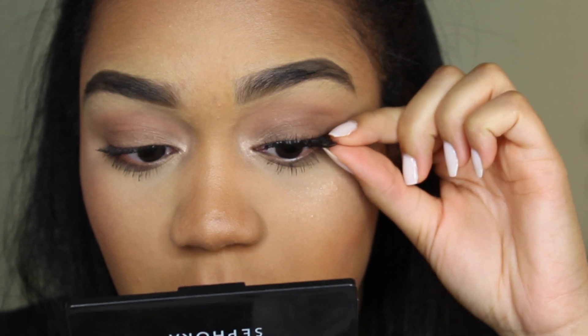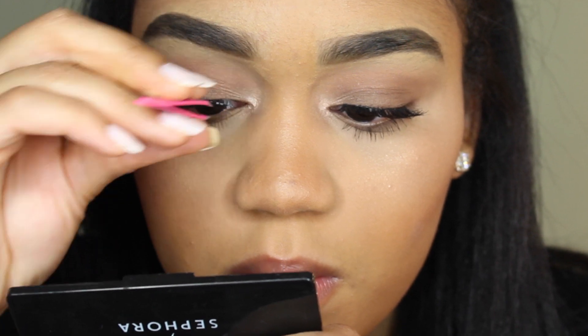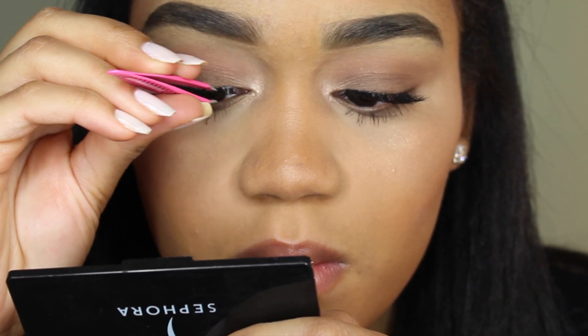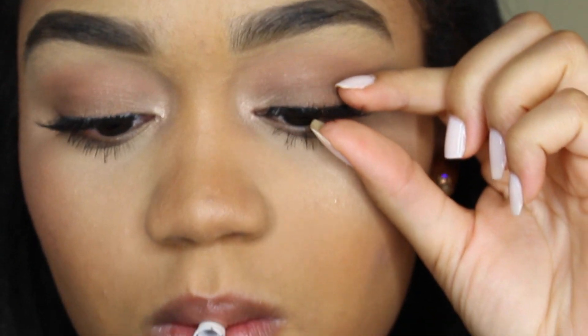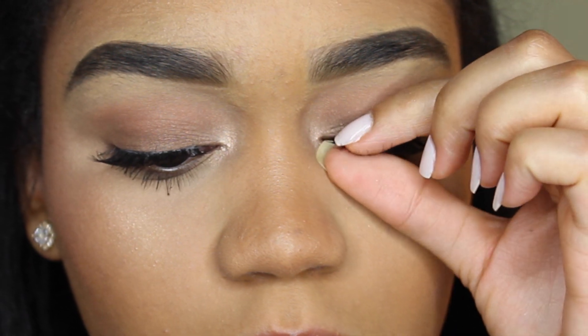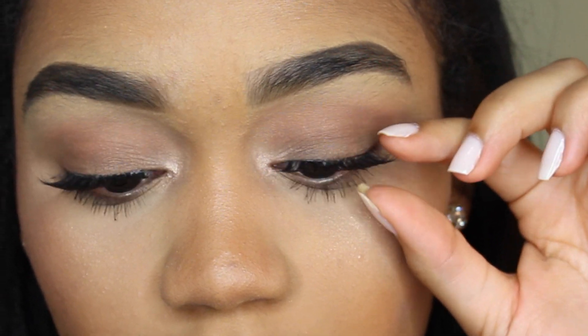That's honestly the only way to do it — you just have to practice until you get comfortable. What I like to do is just pinch my eyelid and my lashes close together just to make them look as real as possible.